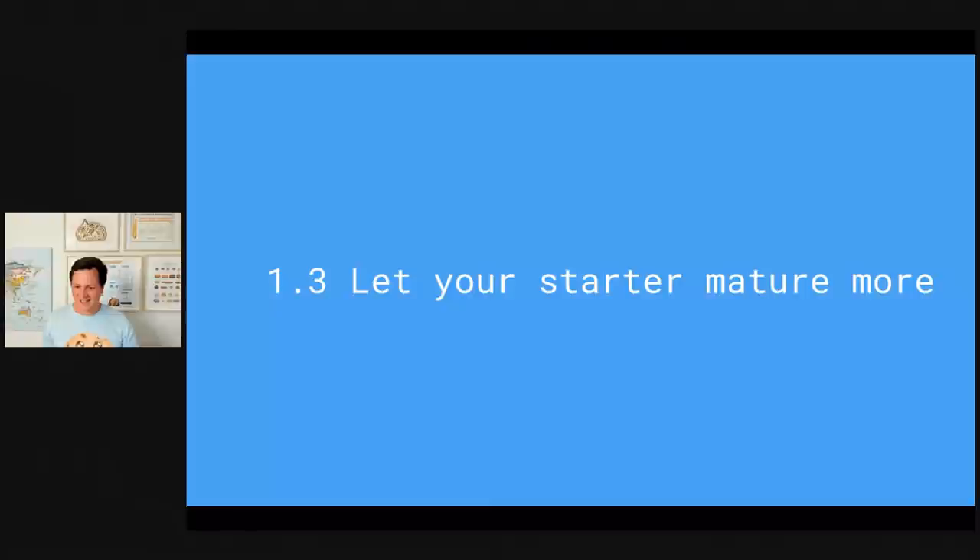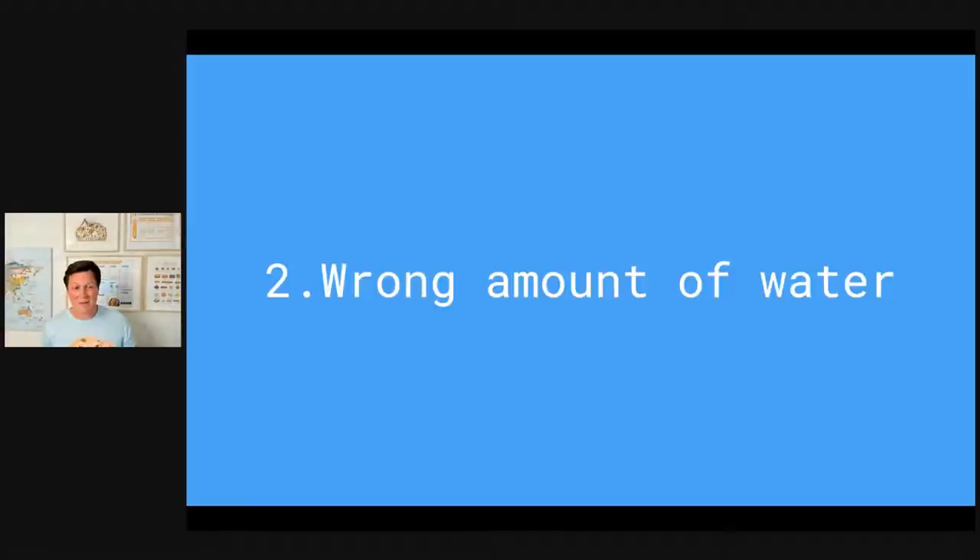Now proceeding with point number two, where I think many people screw up: the wrong amount of water for your flour. This is one of the biggest learnings you as a hobby baker have to make. You find a nice ciabatta recipe, you mix everything together, and then you're wondering why your dough is just so sticky. You've likely experienced exactly what I'm about to describe.